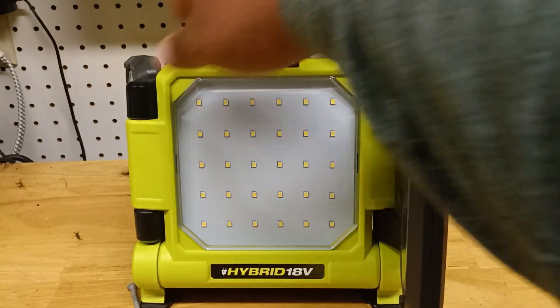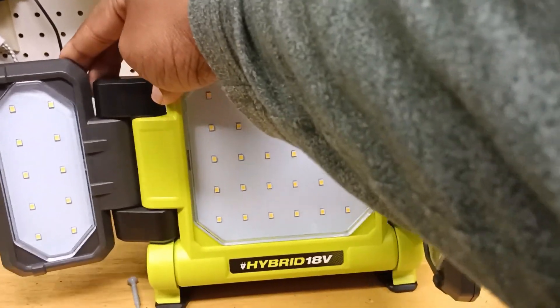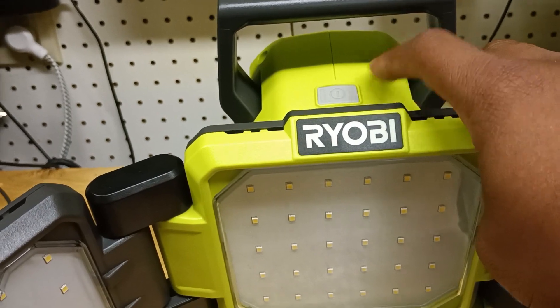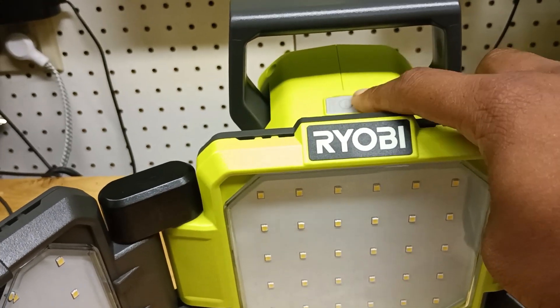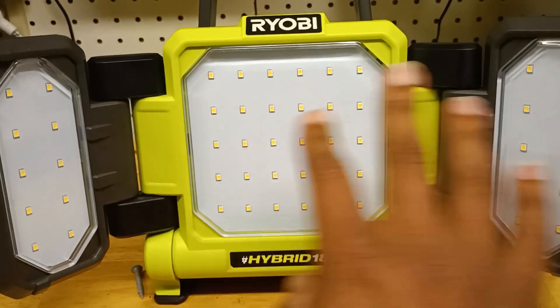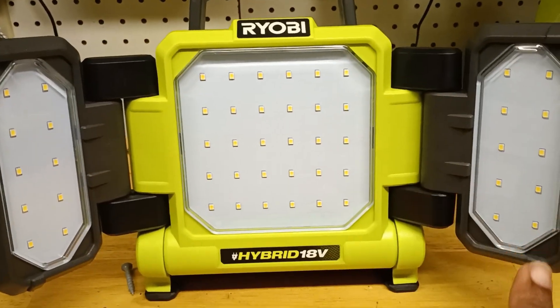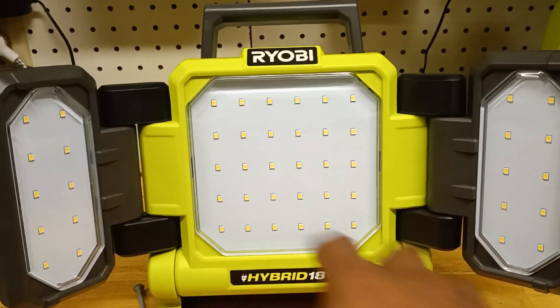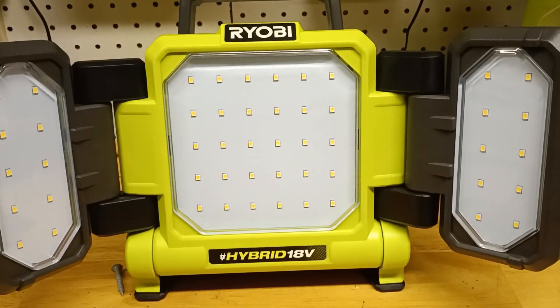It has three settings. When you press the button, you press it three times. It's going to start off on high, then medium, then low, then off. These are your individual lights which make everything bright — just imagine one really bright flashlight magnified by each of the little dots you see here.